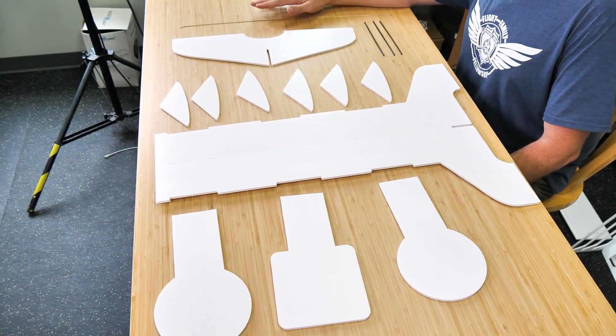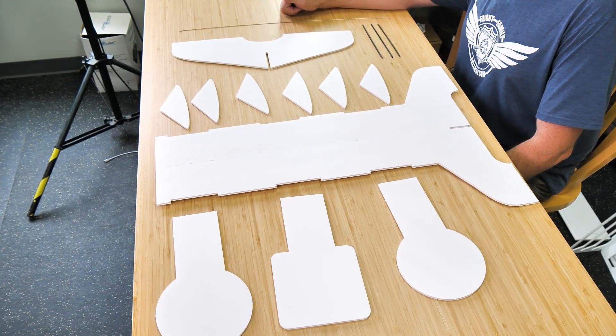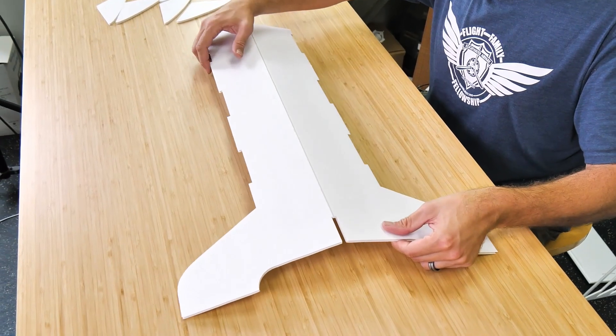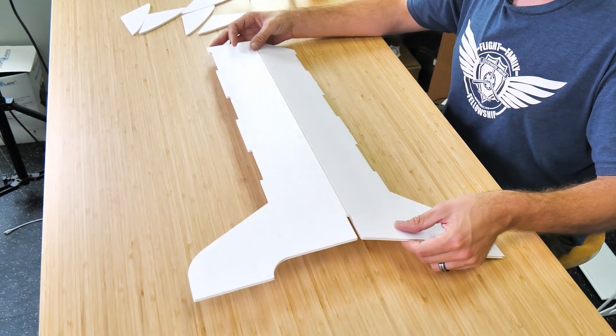Feel free to pause this video and make sure that you have everything you see here. Then let's put our attention towards the main stand and these brackets. As you look right down the center, you're going to see a score cut. That score cut is going to allow your stand to fold over, but we don't want to fold this open — we actually want to fold this in on itself.